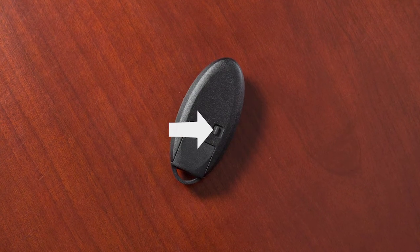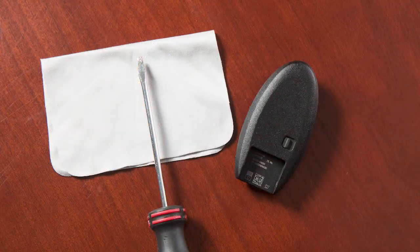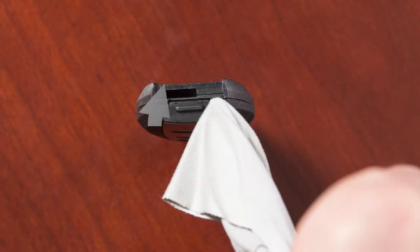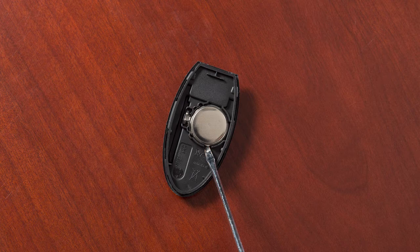Next, release the lock knob and remove the mechanical key from the Intelligent Key. Place a cloth over a small flathead screwdriver and insert the tip into this slit. Now twist the screwdriver to separate the Intelligent Key into two pieces. Look at the battery to observe which side is up so you can put the replacement battery in the same way.